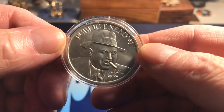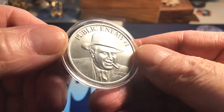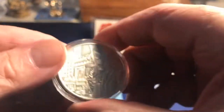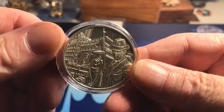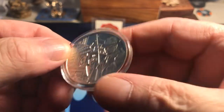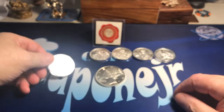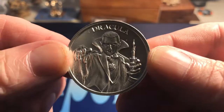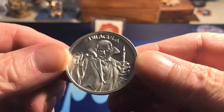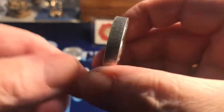And this is a Public Enemy Number One — Al Capone. I think this is the first one I got. And here's the recent ones I got — here's Dracula. This is a two ounce.